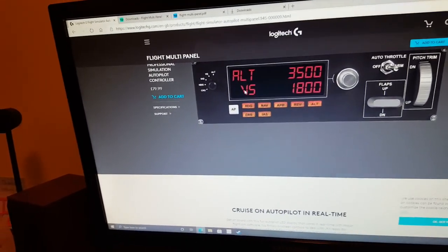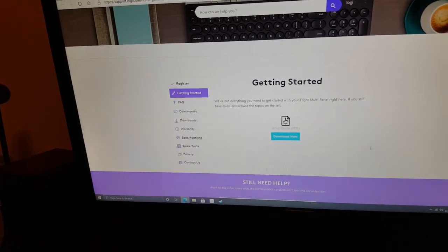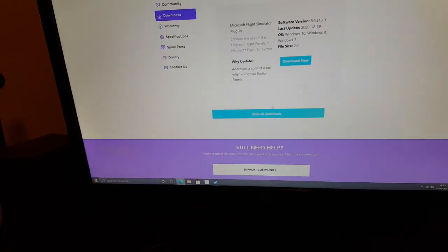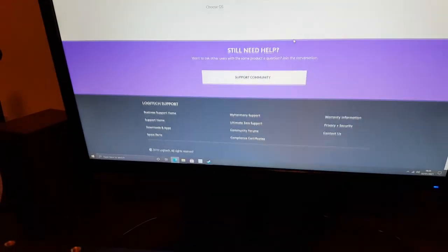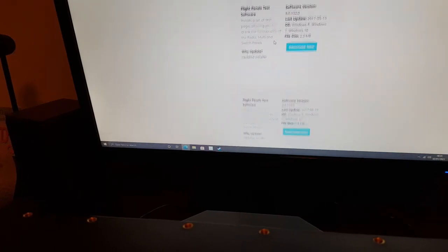With that done, head over to the Logitech website - I'll link this below. On the Flight Multi-Panel product page, go down to Support, then go to Downloads - Show All Downloads. You want to install the patch for Microsoft Flight Simulator 2020, which is what we'll be using with this system. Scroll down, choose your operating system, and it shows you a lot more drivers.